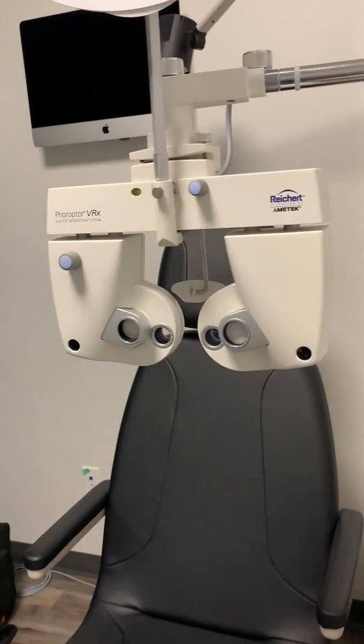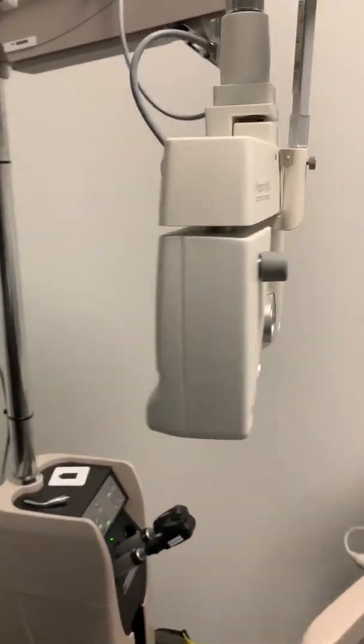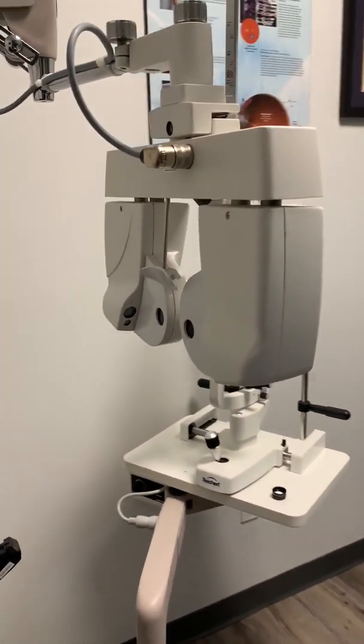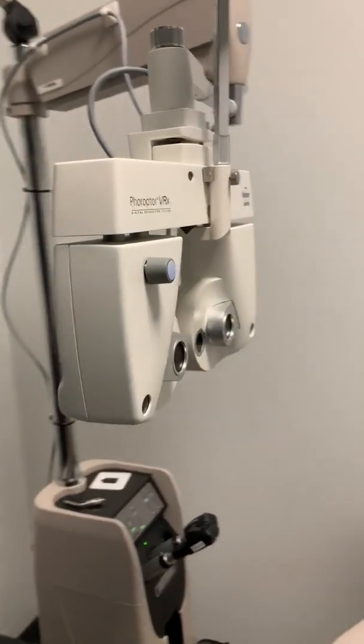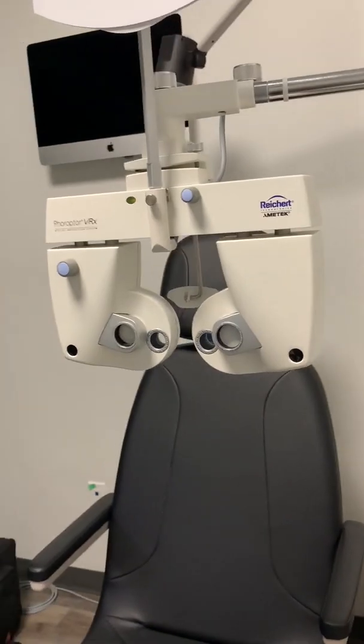The phoropter is the piece of machinery that leads us to a patient's prescription. This is the wonderful machine that we get to ask people one or two when we use. It allows us to determine the best lens for that person. Most phoropters you'll see have dials on the side and are black and silver in color. Ours at the clinic are automatic, so there's a control panel that I use to adjust what lenses the patient is looking through. However, they're both capable of providing an accurate prescription.